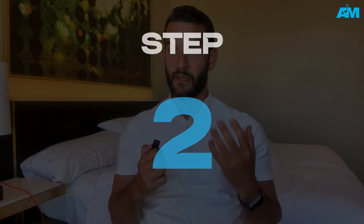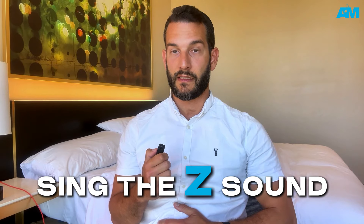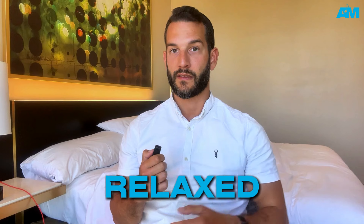Now we're ready to move on to step number two. We're going to put this into an exercise. Make sure that your belly comes inwards as you make that Z sound — or 'Zee' if you're American. It's important not to keep the jaw too tight, so try to separate the teeth as you do this. We want to make sure this sound is relaxed.